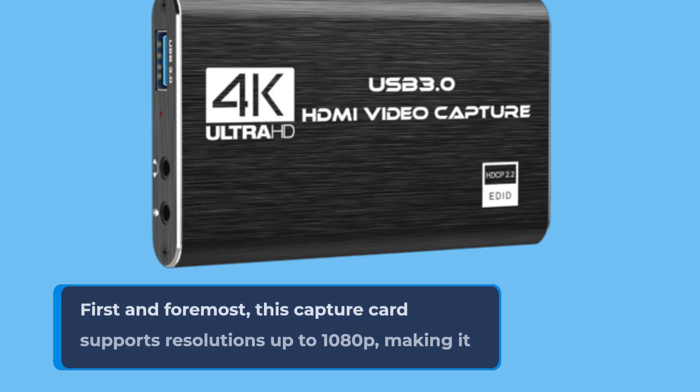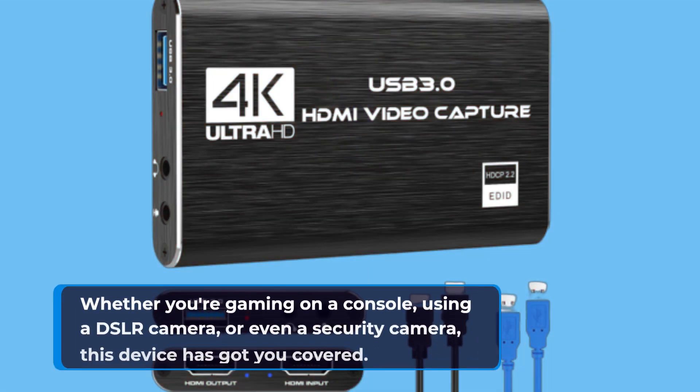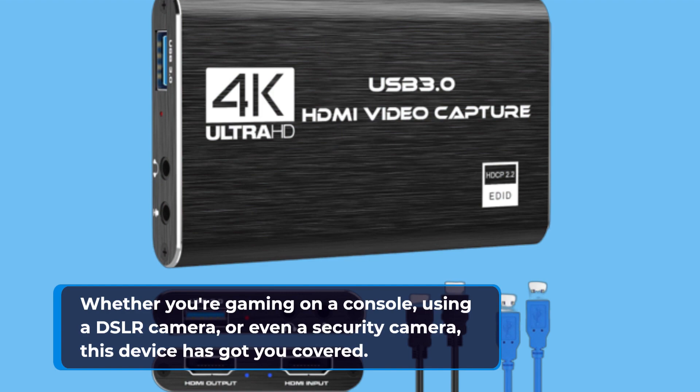First and foremost, this capture card supports resolutions up to 1080p, making it ideal for a wide range of HDMI devices. Whether you're gaming on a console, using a DSLR camera, or even a security camera, this device has got you covered.